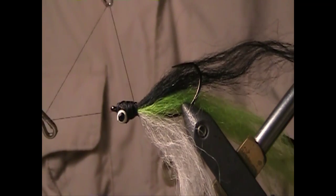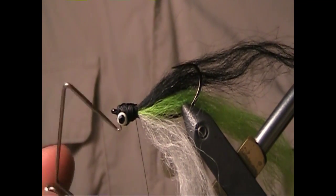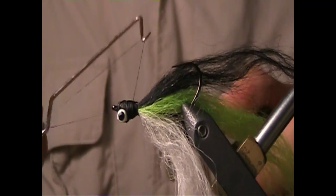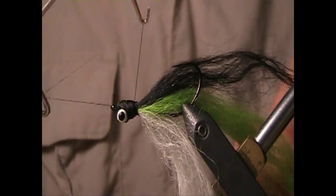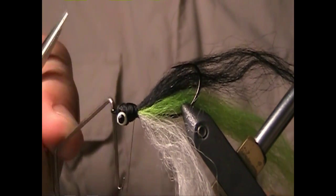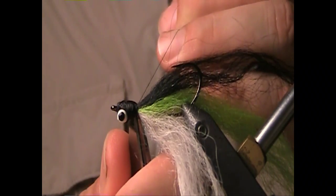Now I'm going to put in at least two, sometimes even three, whip finishes to make sure that this fly will never come unraveled. This is a very, very durable fly and you can take it pike fishing or just about anything, and it will never come undone. To ensure that, I always put in at least two or three whip finishes.